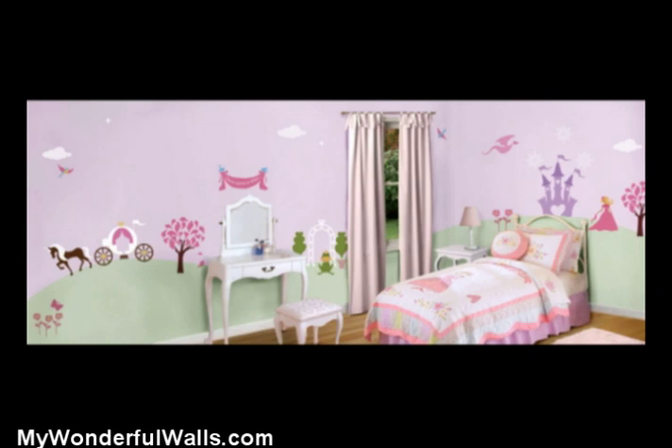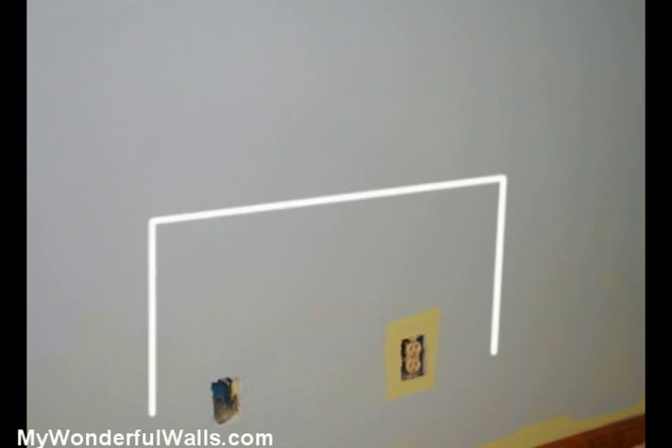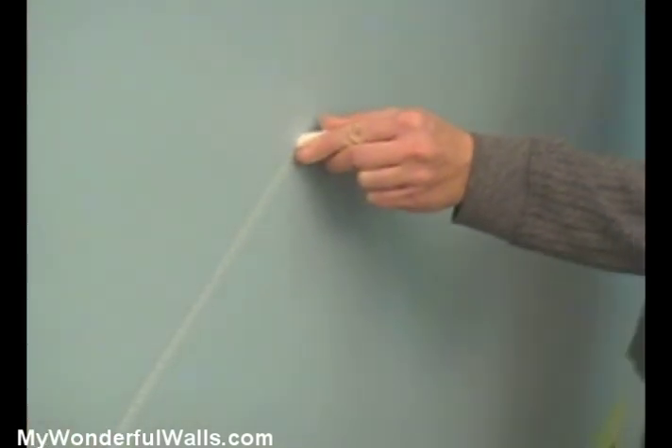Hills make a great addition to a mural, and if you want to paint them, they're very easy to do. Here's how. After painting the sky color, use a piece of chalk to mark out approximately where your furniture will be. This is important because you want your mural to rise above the furniture and be visible. Then use your chalk to sketch the hills.